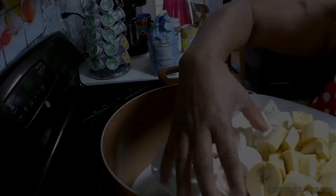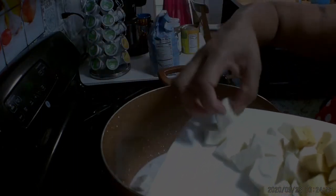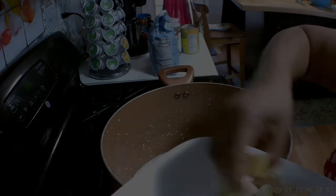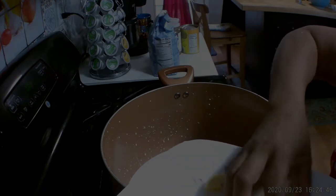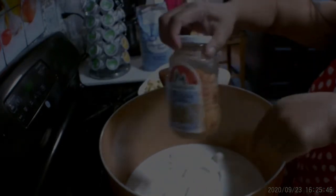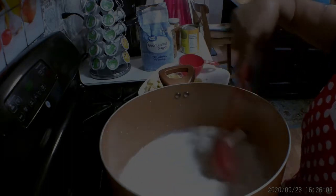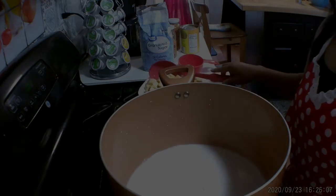Mga kalas, before I put my coconut milk I shake it first because sometimes things stick in there and you want everything out. I'm going to put the cassava and the gabi in first — sorry, I cannot tell you what gabi is in English, all I know is gabi. We are going to cook the cassava and gabi first, and then after about 20 minutes we'll put the plantain because it's easy to cook. Let's go ahead and cover it.